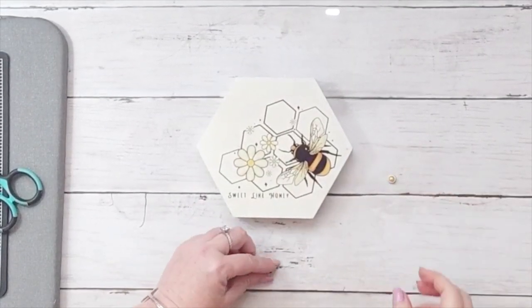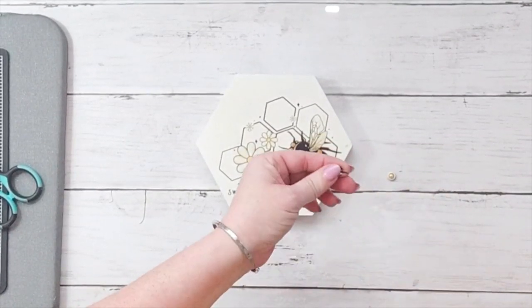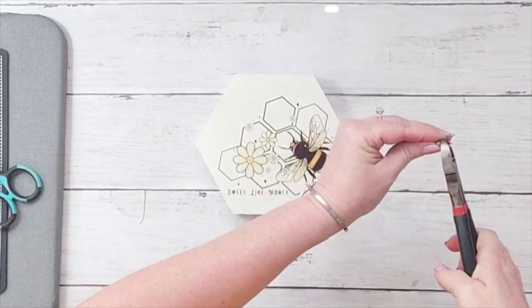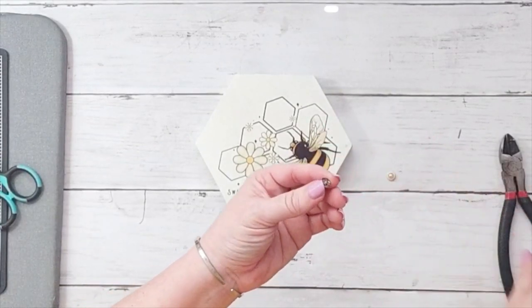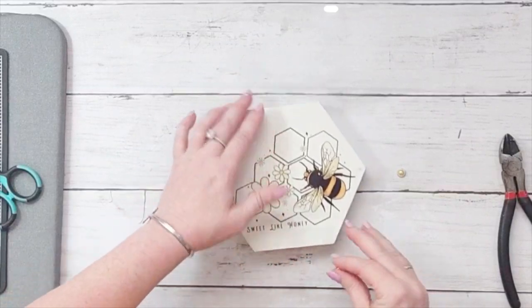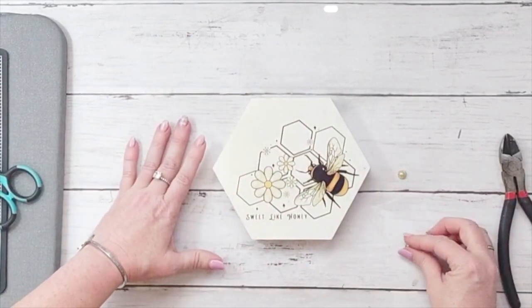I did this next one with the same technique — thermal laminating sheet and sublimation. I love this image, but I actually messed up in a little corner. Here's a great way to fix it, and one of those things where by fixing it I like it better. I just took a brad and cut the bottom part off — I'm not pushing this through paper like you would normally — so I just cut off the little prongs.